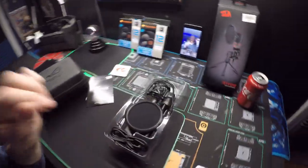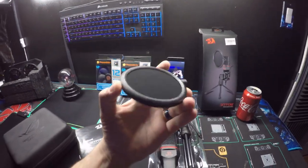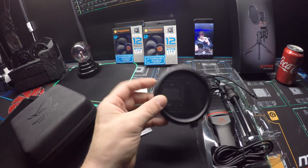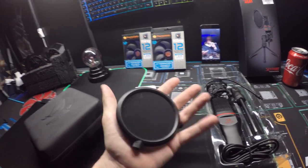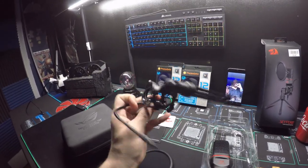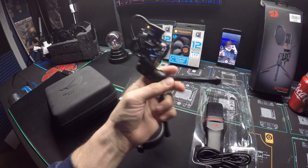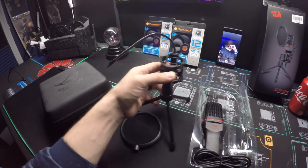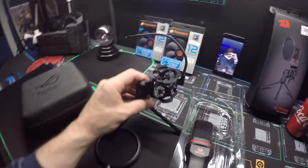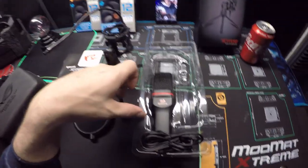Okay, so the kit is pretty nice, pretty decent, packaged pretty well. The pop filter is the first thing out — it's actually good quality, doesn't feel cheap. It's plastic but a hard plastic. We've got the gooseneck, and here's the tripod — it does look a little sketchy, all plastic, but it locks into place. The microphone slides down in here and the gooseneck connects to it.